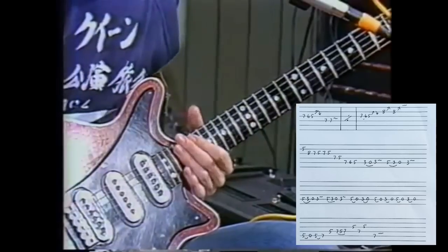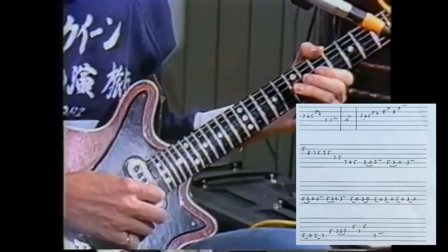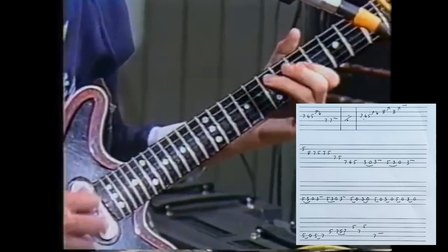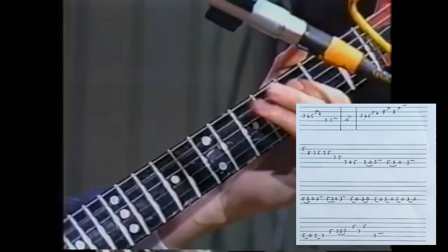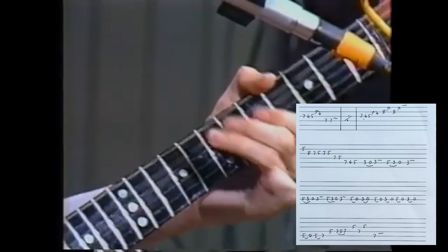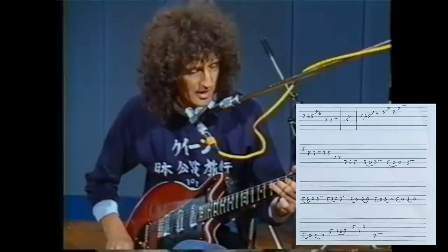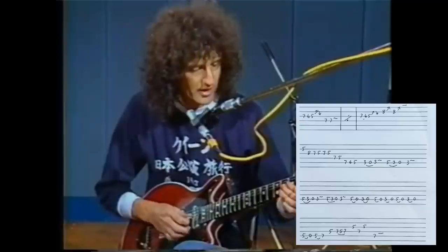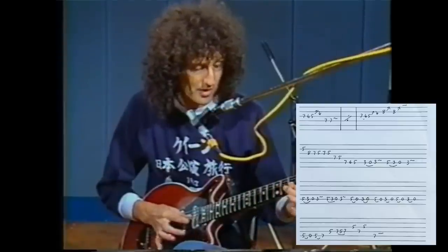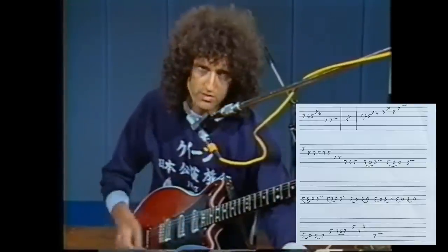This is a little solo from Tie Your Mother Down. The beginning is using something which I like to do to get the same note in two different ways. You get the note fretted, and then you get the note which is fretted on the fret below but squeezed up, and then it just lets down so you get a little moan from that string.